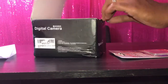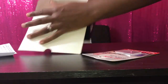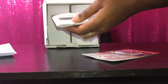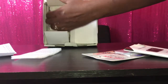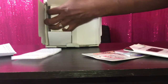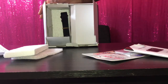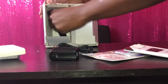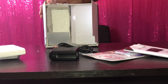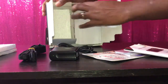Opening it up and this is what I see — the manual. They packed it pretty good. So in this box I have the adapter, the charger, the cord, the camera strap — whatever you want to call it — and that's it for that slot.